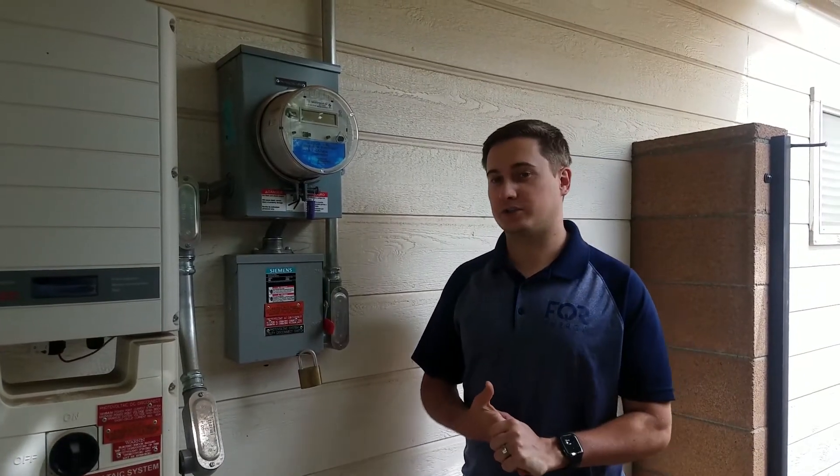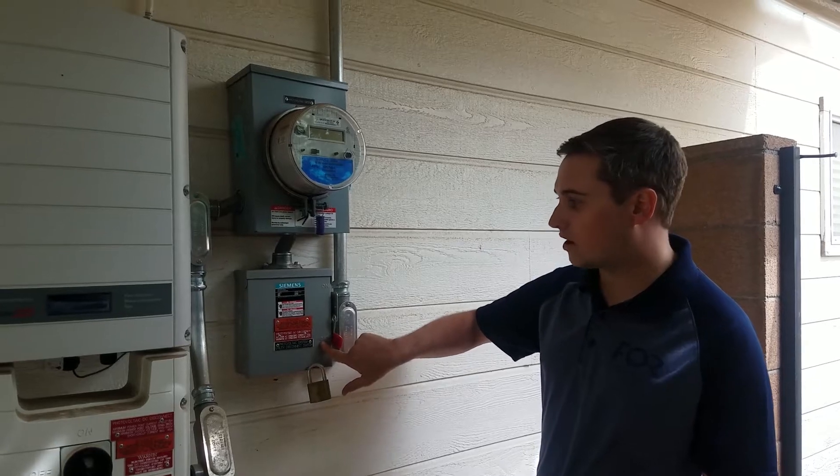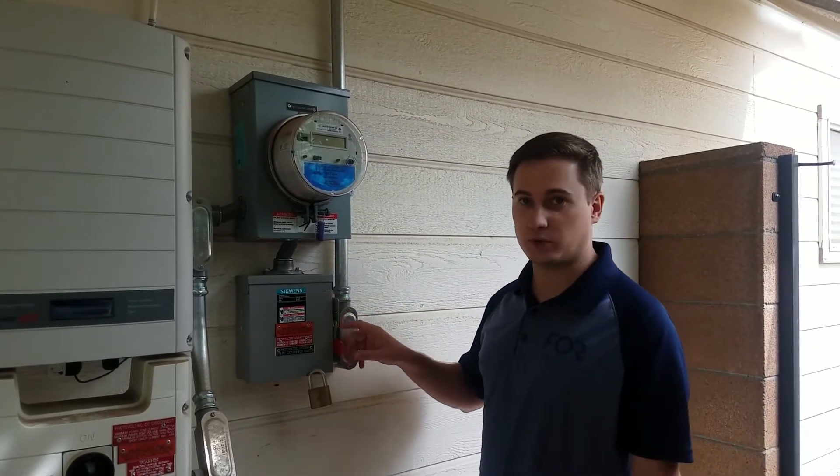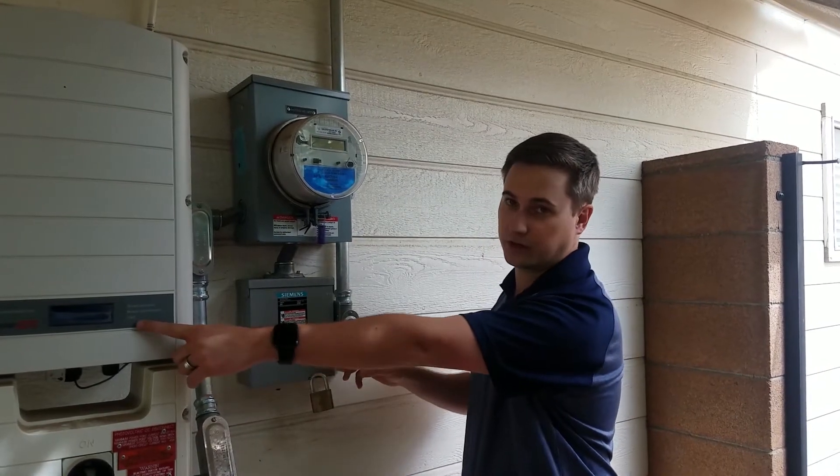The last step in turning on your solar system is you've got a disconnect right here, and you want to take it from the off position to the on position. What this should do is turn on your inverter, so once this is flipped you should see a green light on your SolarEdge inverter.